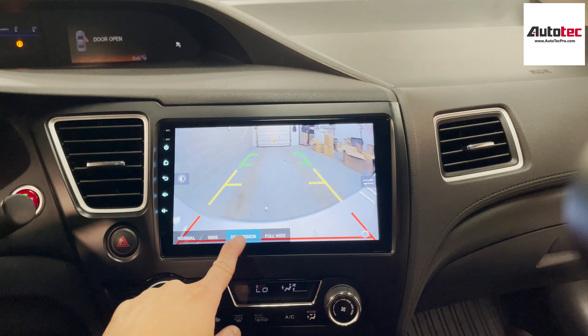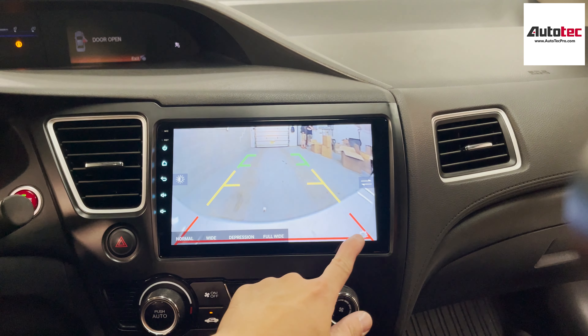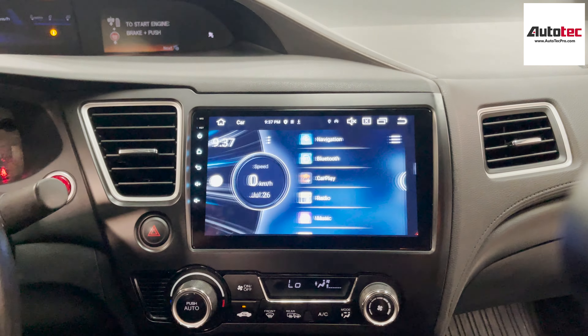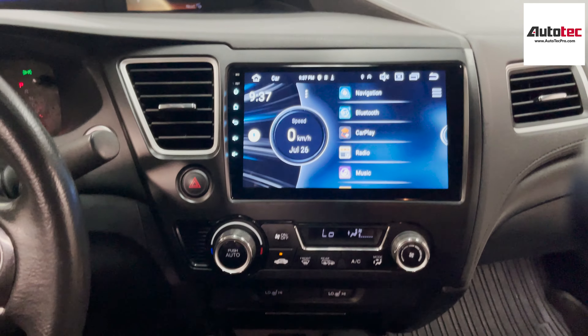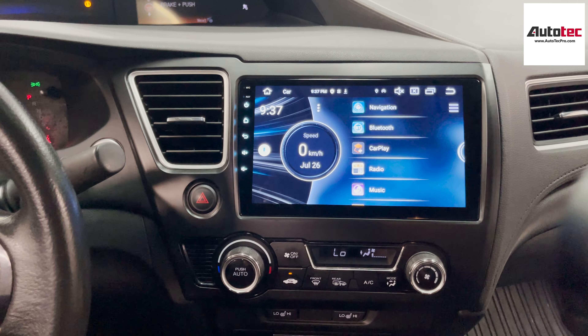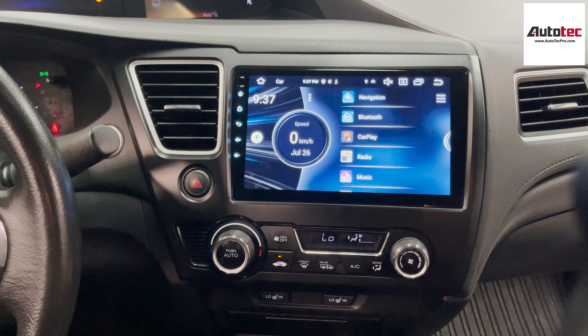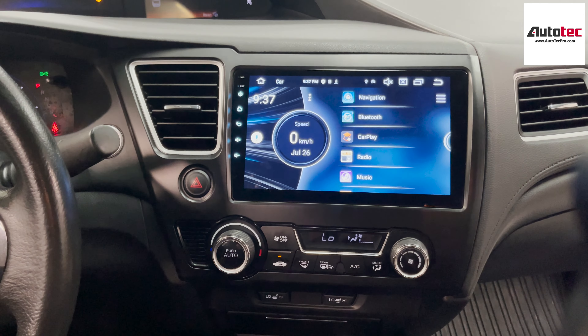This system is also fully compatible with the backup camera. When in the backup camera view, you can also change some of the settings — adjust the guidelines, change the brightness, increase the contrast, and change the full wide angle view. So you can adjust anything right here.